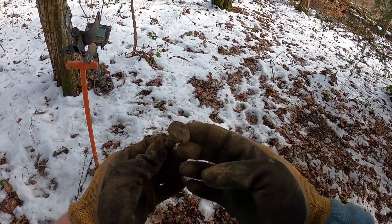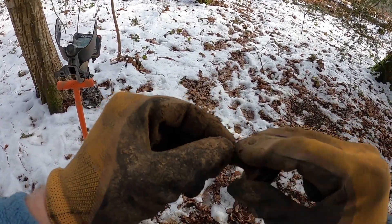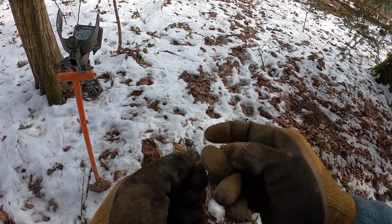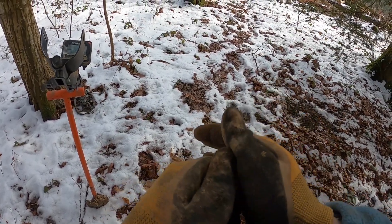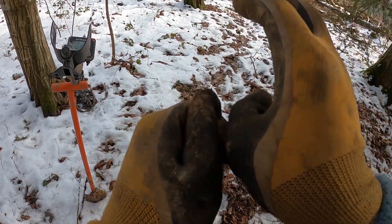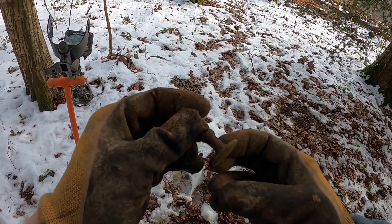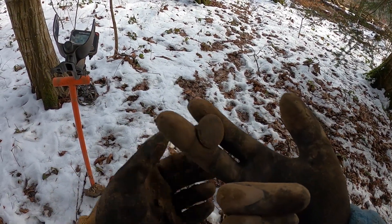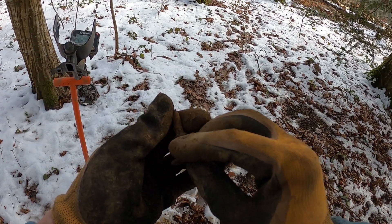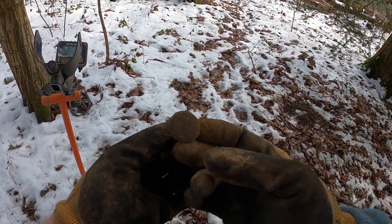Well, I don't know what I just found — something kind of interesting. I don't know if there's something on the outside of that pattern or not, probably not. I think it's some kind of draw pull — a draw handle — it has a thread on it. Yeah, okay, something a bit different, a little relic.